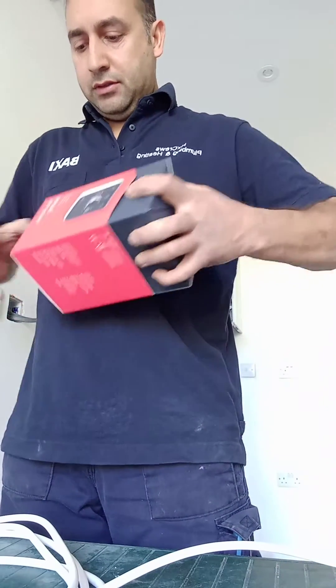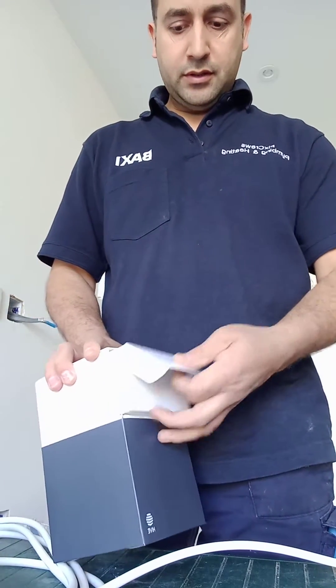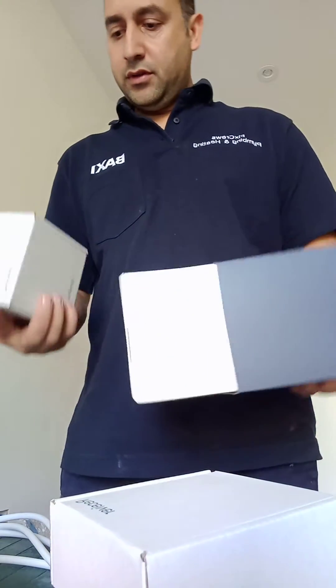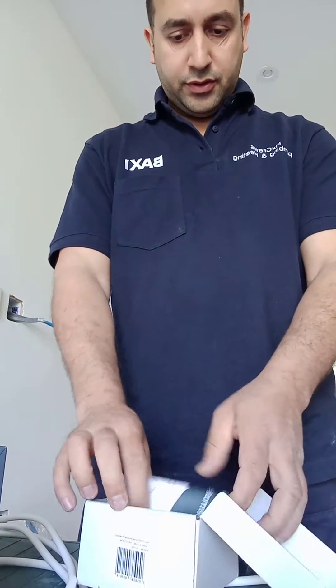Let me open it up. Here you have got the hub at the very top, then you have got the receiver, and then you have got the thermostat. So let's start with the thermostat — you need to open the box.